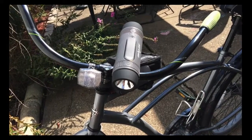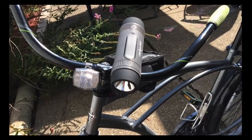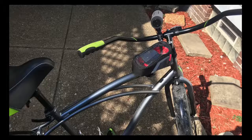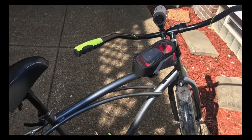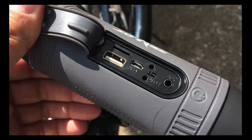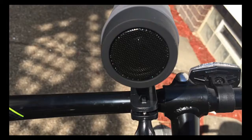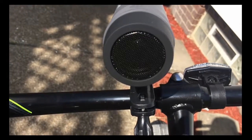The awesome speaker — and the unique thing about it is that it is actually for your bike, so it has a couple of different functions for your bicycle. According to what I read on the box, let's go ahead and check the box out. This is by a company called...